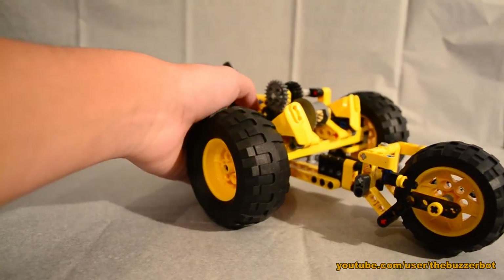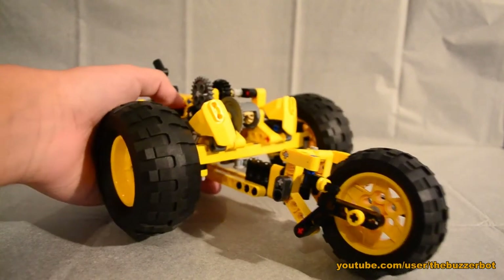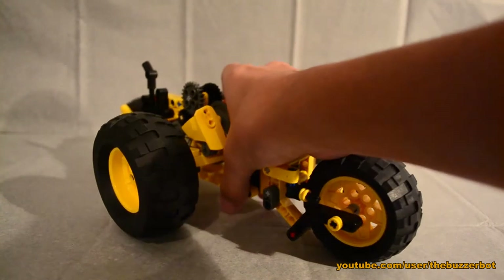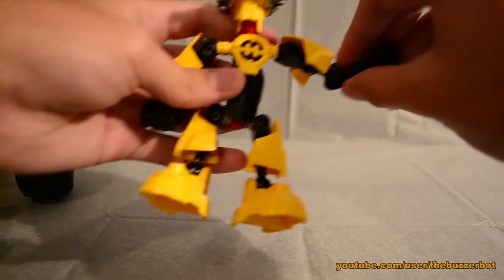I'm not even going to bother showing off the pullback motor. In the Pulse 2.0 and Roll Cage review, the pullback motor on that one was actually hooked up directly to the wheels, so even that one didn't work too well just because the motor is really old. This one is going through a bunch of gearing, so it definitely does not work — let me just tell you that.